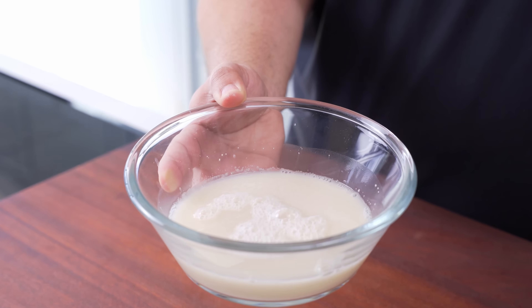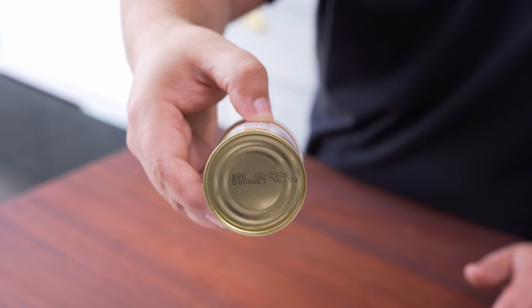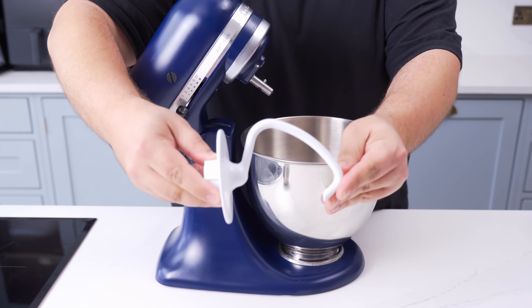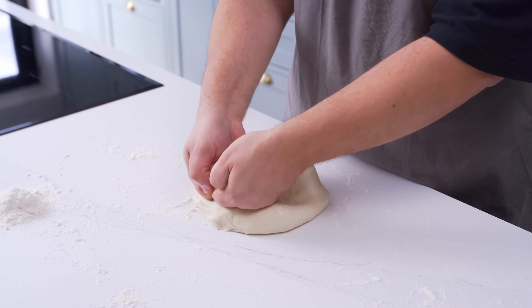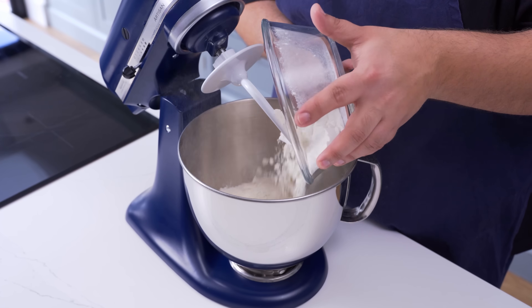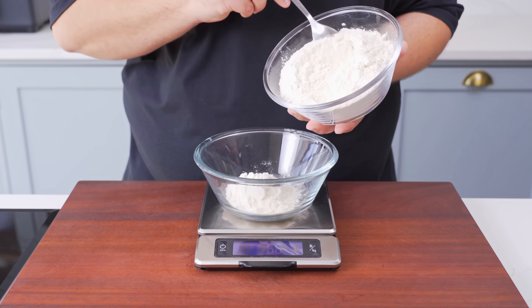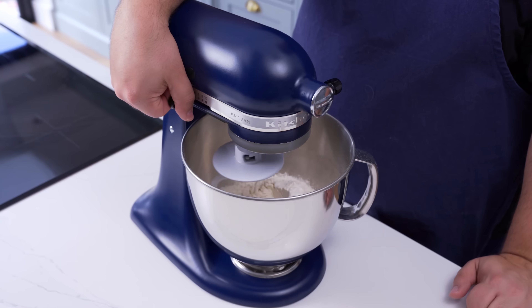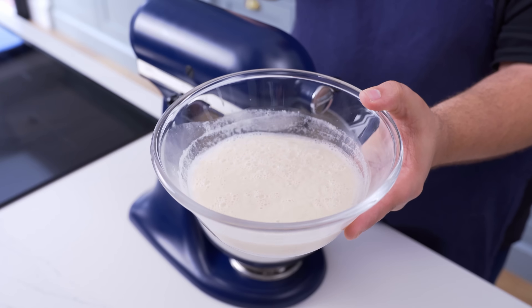If no foam has developed, then your yeast is probably expired and you need to buy a new batch. Once the yeast is bloomed, grab your stand mixer to make the dough — if you don't have one, you can knead the dough by hand instead. Using the dough hook, add 500 grams of all-purpose flour into the bowl of the stand mixer. More specifically, this flour is about 11% protein. Now add 6 grams of salt, then turn the mixer on low to combine.